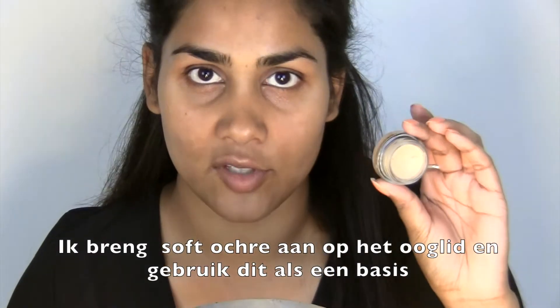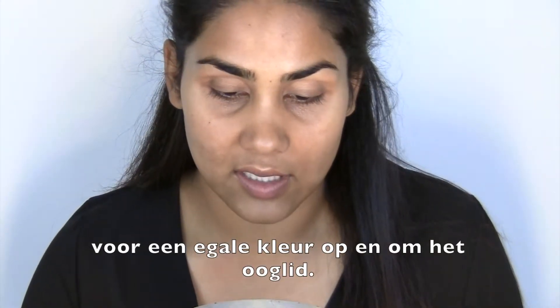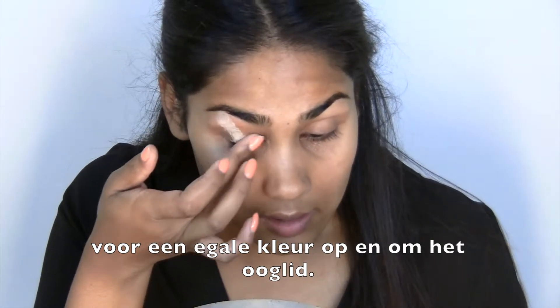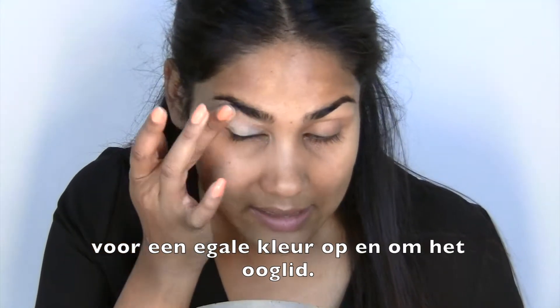I'm going to start by applying soft ochre to the eyelid and I'm going to use this as a base to just even out the skin tone, or should I say the colors on and around the eyelid.